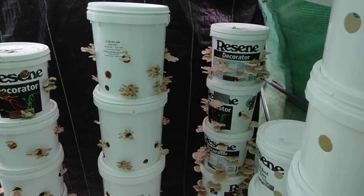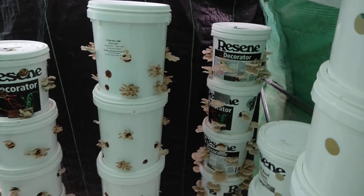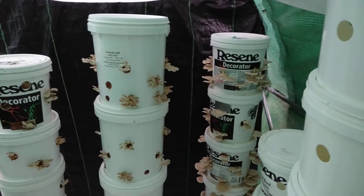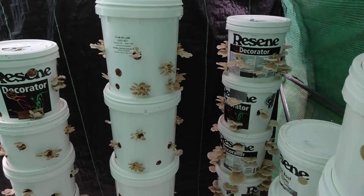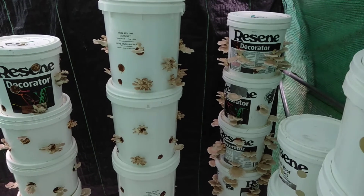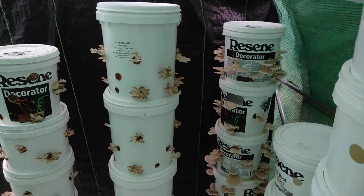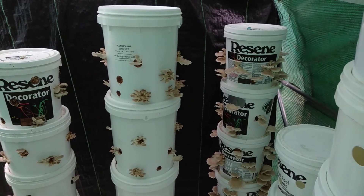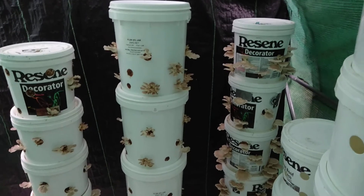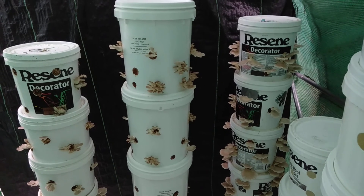I'll add a bit more fresh straw in and it will just colonize that and then fruit again from there. I'm gonna harvest these and sell them and just keep going. It might be two years of harvesting before I have to change these buckets out, so subscribe and see how it goes — it's a long time to wait, but worth it. Thanks.